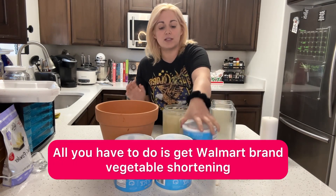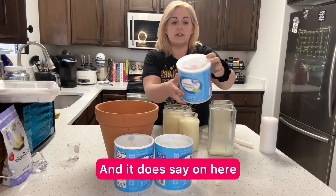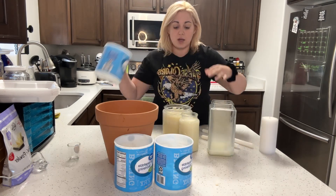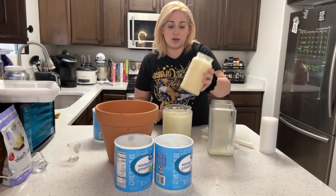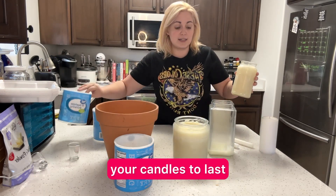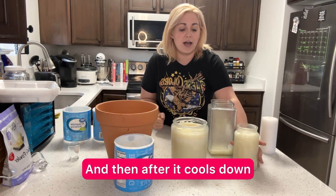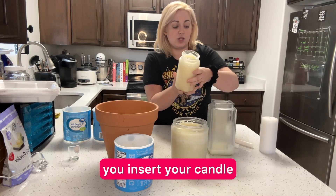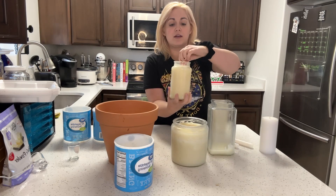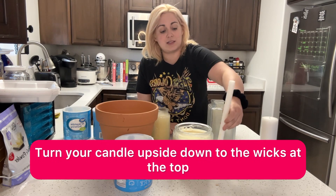All you have to do is get Walmart brand vegetable shortening. It does say on here, don't expose it to heat, so you'll want to take the shortening out, put it into your jar, whichever size jar, for however long you want your candles to last. You put it inside the jar, and then after it cools down, you insert your candle in the top, and that gives you a wick and a candle. Just turn your candle upside down so the wick's at the top.